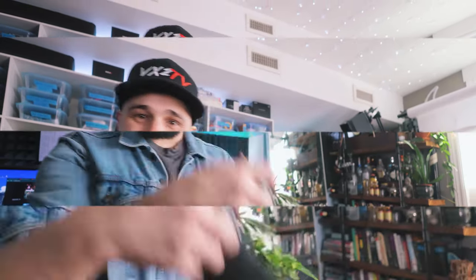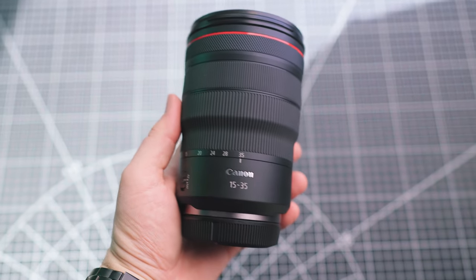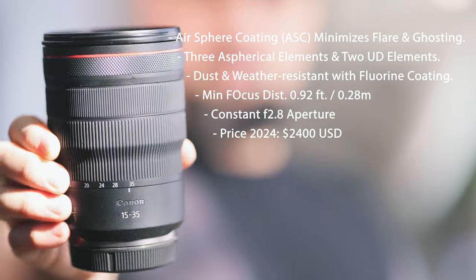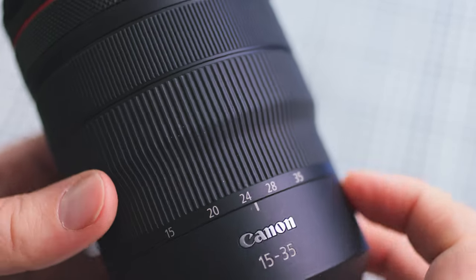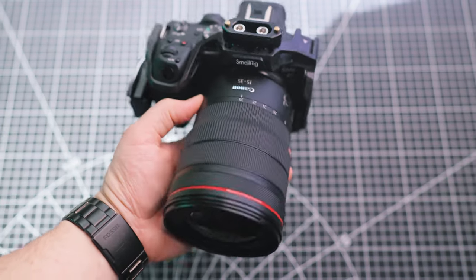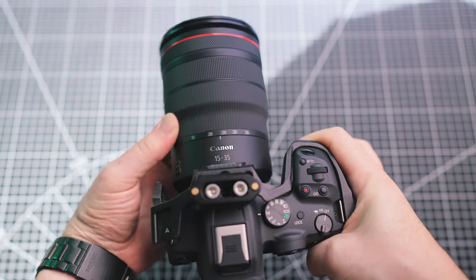If that's what you're interested in, stick around, because we're going to review this lens in this video. I've had this lens in my kit for three years and I have a lot of experience with it. In my opinion, this piece of kit is about as close to perfect as it gets for a zoom lens. If you're thinking of investing in this lens, I strongly recommend it. But before you add this lens to your cart, let's take a closer look at the features, benefits, and drawbacks of this lens and figure out exactly who this lens is for.